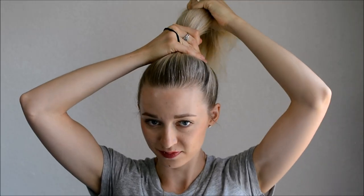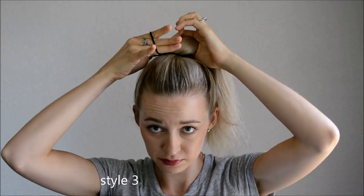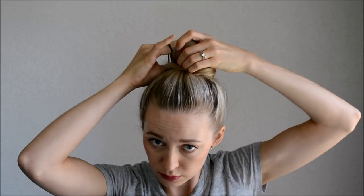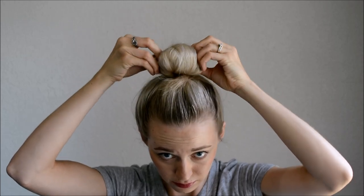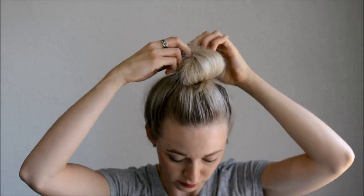For style 3, a twisted messy bun. Pull the hair up on top of your head. Take the elastic and wrap it around once. Now grab the ponytail and twist it until it starts curling around. Wrap it in a donut shape, tucking the ends under. Now grab the hair and pull the elastic over top, securing it at the base. Adjust the hair and pull it out until it's at the desired height.